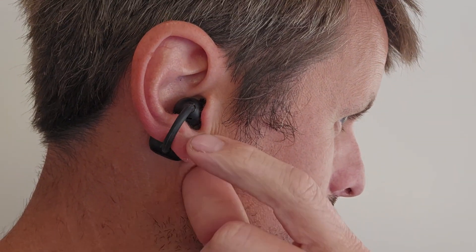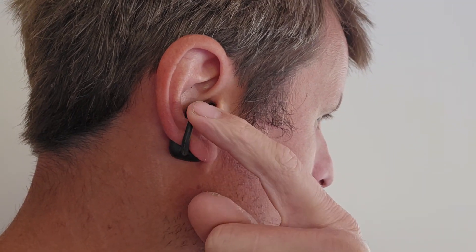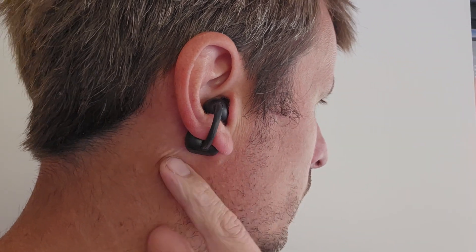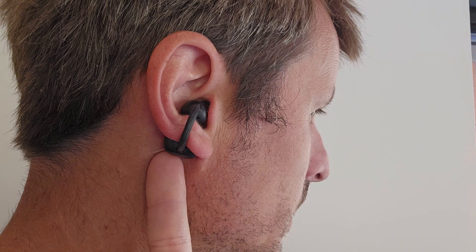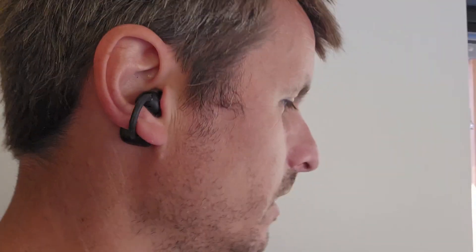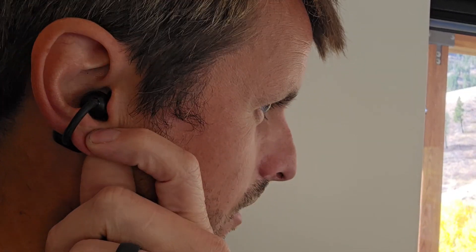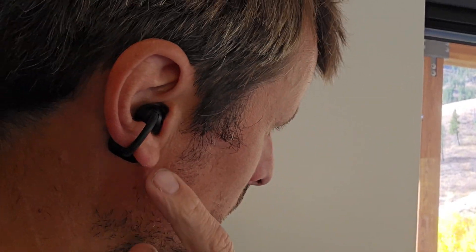The way these earbuds are worn is quite unique. The little ball part goes into your ear hole, and then this wraps around your earlobe, and the back side stays nice and tight. As I shake my head or jump up and down, these things are not coming loose at all. I've gone jogging with these and mountain biking, and they do not come off.